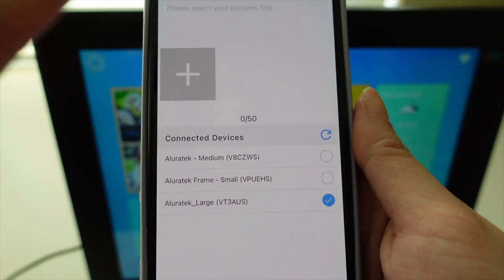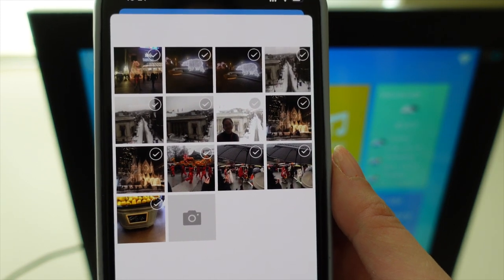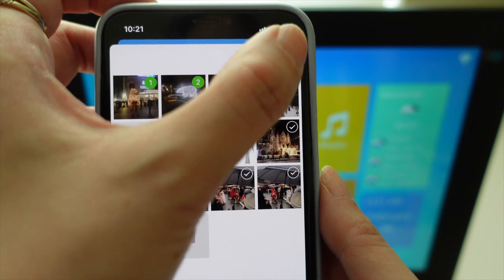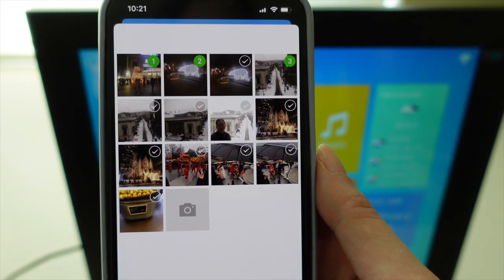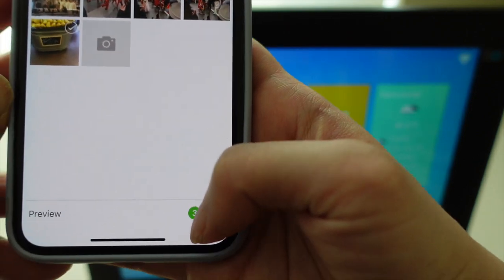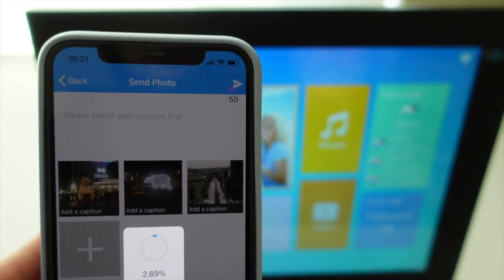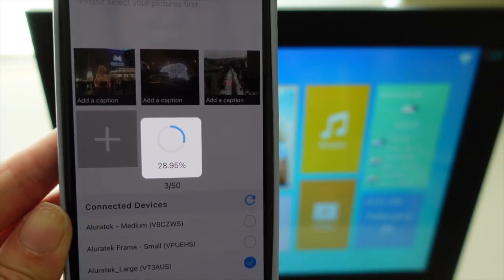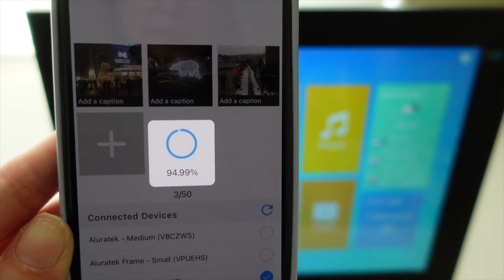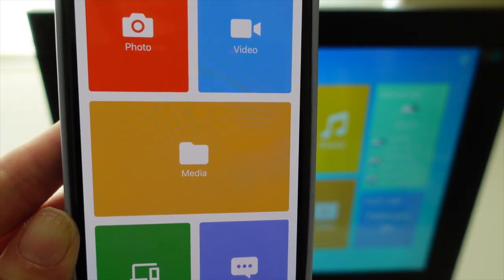I click on the plus sign, which gives me access to the photos I've uploaded onto the app, and I pick a couple to send to the frame. After that I click 'Done', then at the top I click 'Send'. The app's interface gives you a good idea of how the process is going, and there will be a sound that plays when the transmission has been successful.